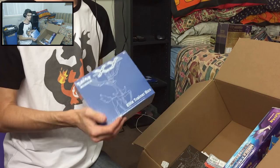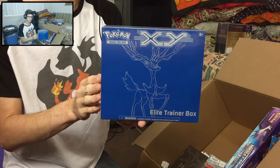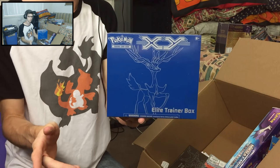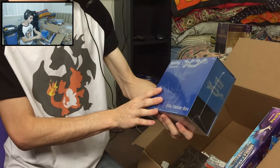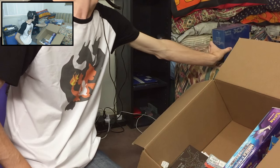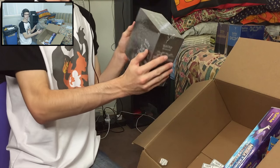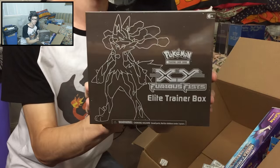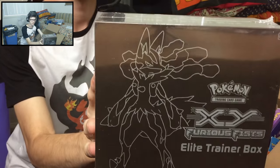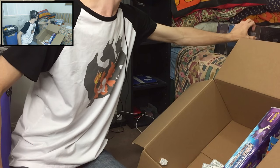I've also got the Valtor Elite Trainer box that I'll be opening shortly. As of this recording I haven't opened it yet, but it will probably be uploaded by the time this goes up. I also bought the Xerneas Elite Trainer box to complete that double, and to round out all the Elite Trainer boxes on my channel I've got the Mega Lucario Furious Fist Elite Trainer box. Doesn't that just look sick?